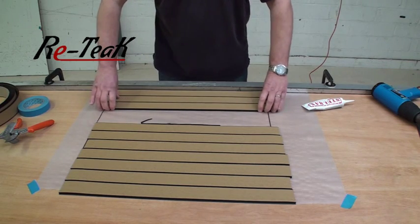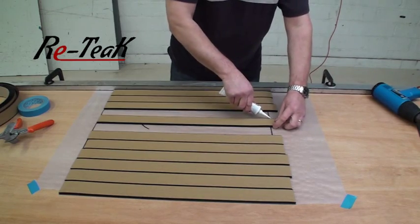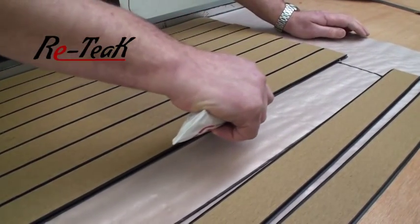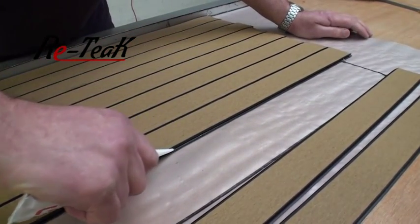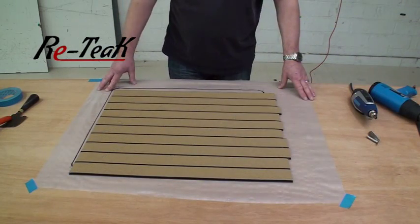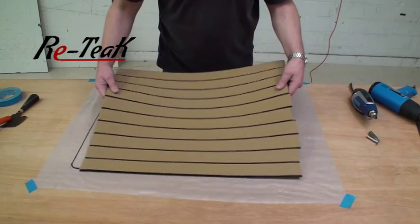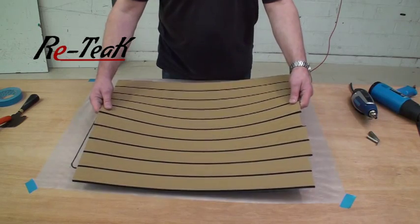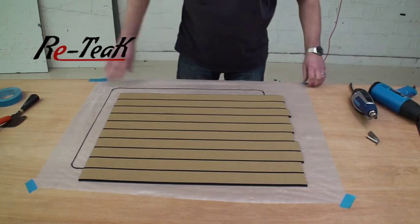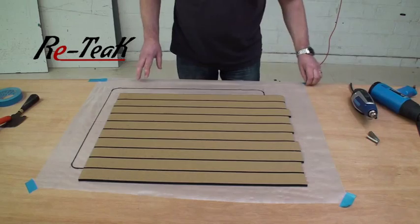Push them together and repeat the operation, pushing and joining strips until you come to the other end of the template. After a short break of around ten minutes your panel will now be reasonably strong and ready to proceed to the next section. Remove the straight edge as we don't need it anymore, and you will need to remove your template from underneath.